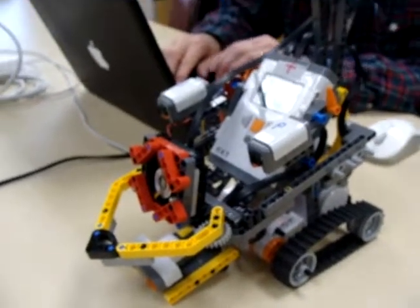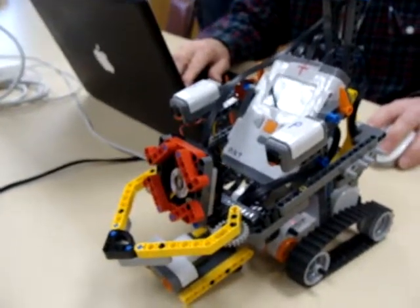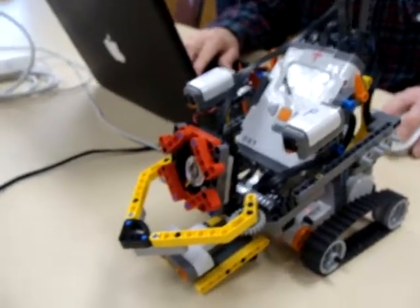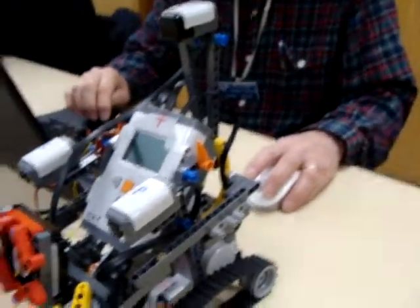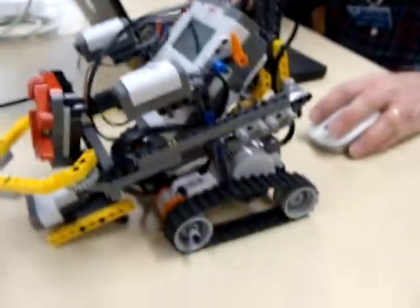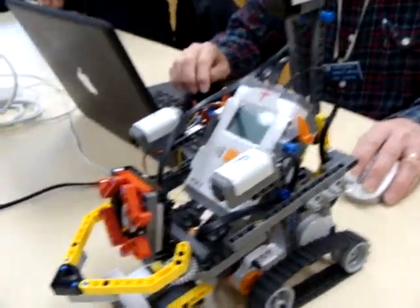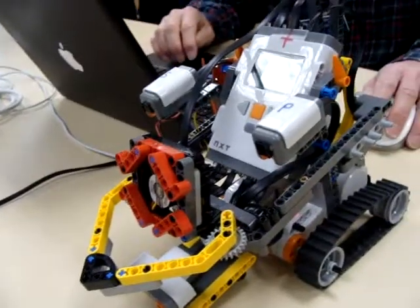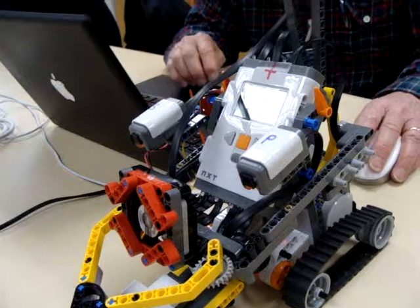I just wanted to do some videoing of the firefighting robot. The design is slightly different from the usual. Here we have a little fan mounted at the front, and that's going to blow out the candle fire. This is a Lego version — very cool. It has treads and an ultrasonic sensor.